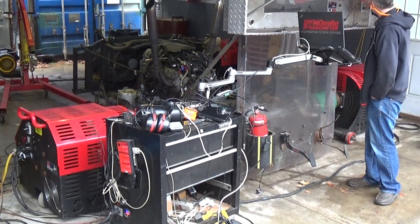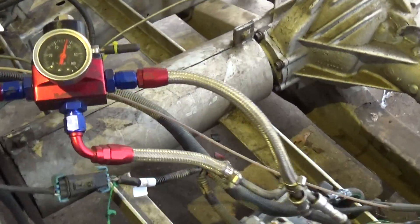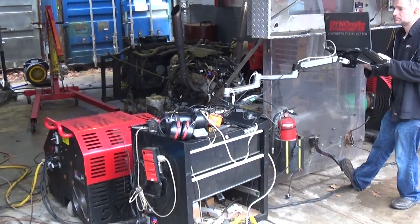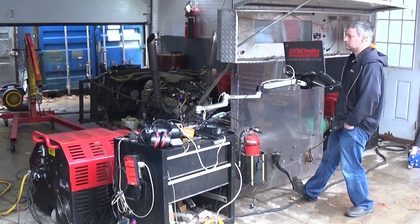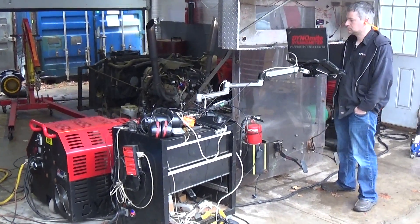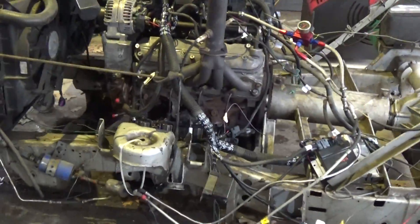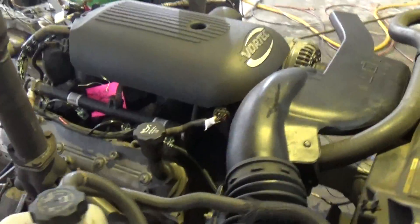Okay Mark, fire it up. And there you go, that is our final dyno pull before we unhook it. Get it back and get it dismounted and ready to ship. And we'll come around and we'll get the graph and the dyno numbers.